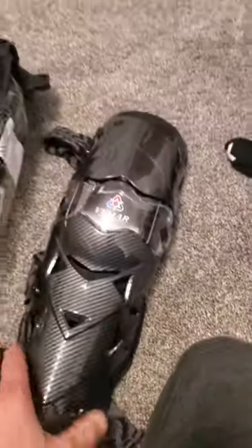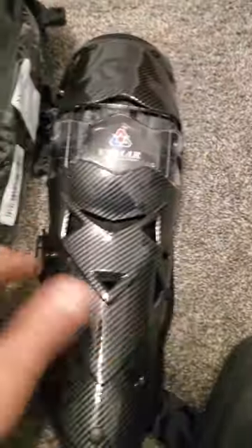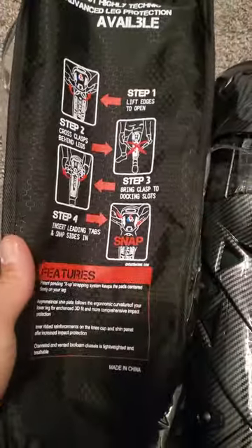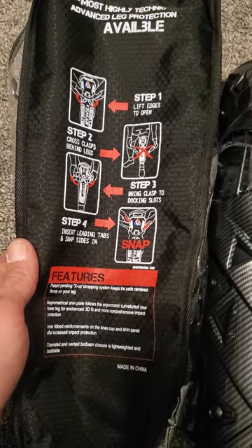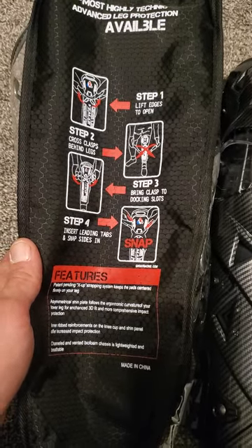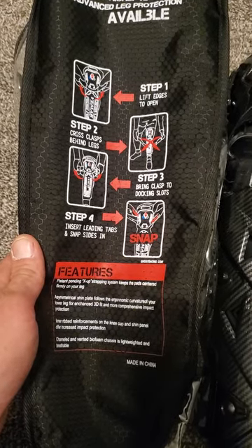They're like, I want to say about 40 bucks. And they just came today. So I'm looking at them. This is the package that they came in — pause it if you want to read any of that stuff. There's some questionable stuff on there. I guess you're supposed to cross the straps behind the legs.